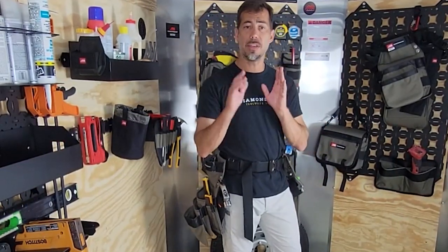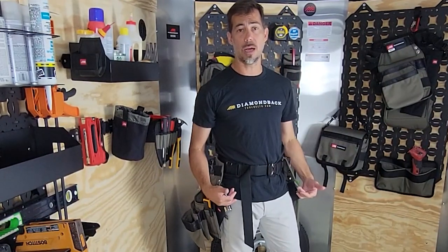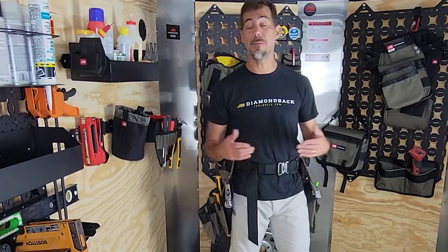I'm going to walk you through here how the hammer holster and the flat bar holster work to keep your tool belts more organized, keep you safer on the job, keep you more comfortable on the job, and keep you from dinging and banging into things around the job.